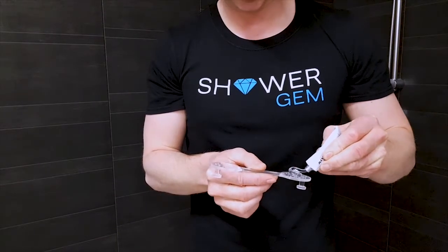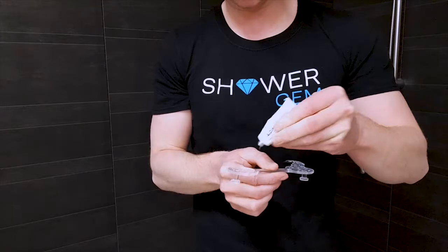Take the tube of adhesive and apply half of it to the large circles on the wall bracket. If you're putting up two brackets, put the remaining half of the tube of adhesive onto the second bracket, and there should be no glue left in the tube once done.